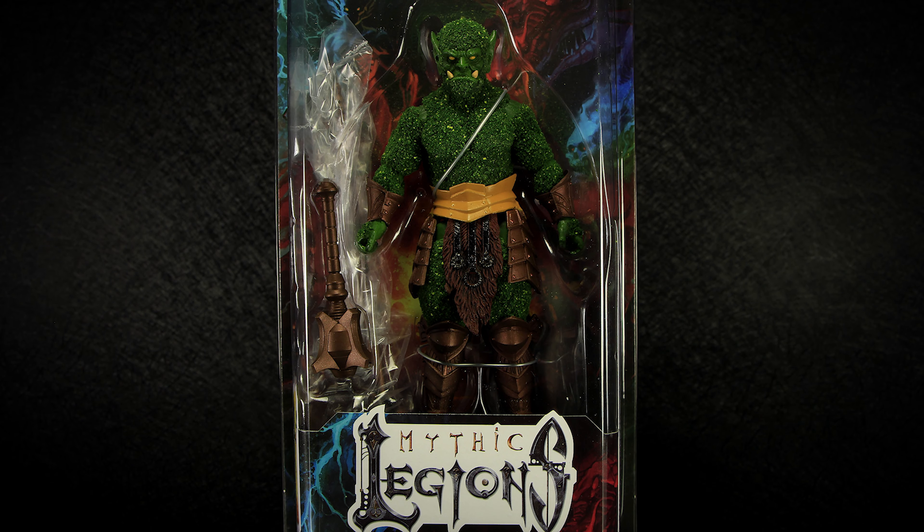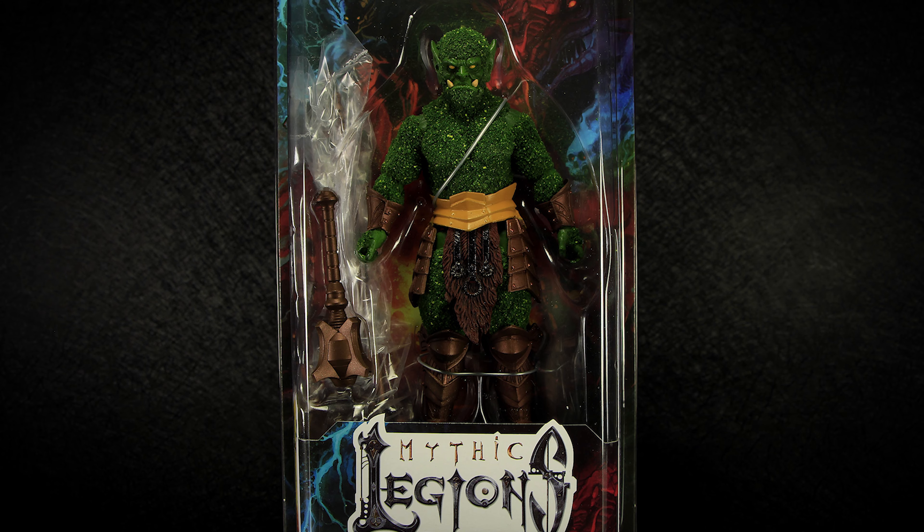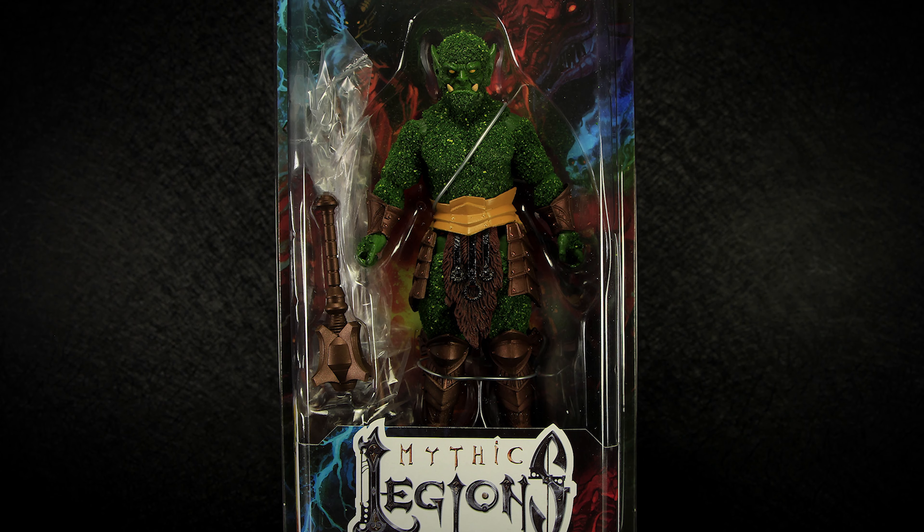Hey guys, welcome back to another Mythic Legions review. We are taking a look at the All-Star Wave 4 PowerCon exclusive figure, Bryophytus.